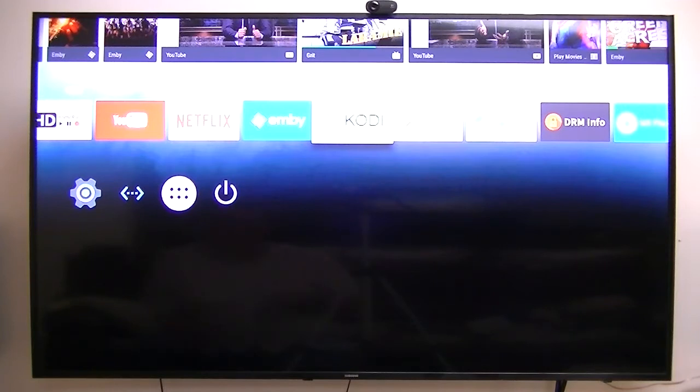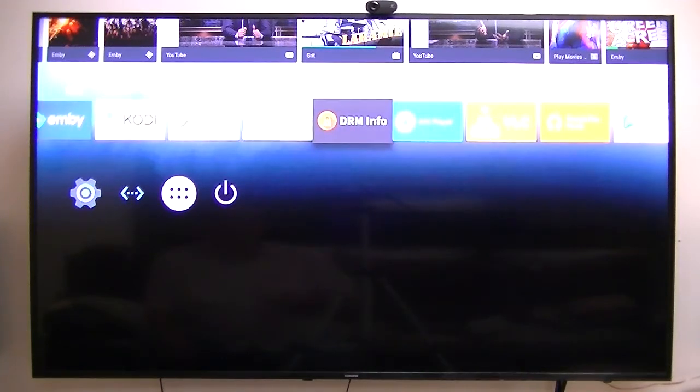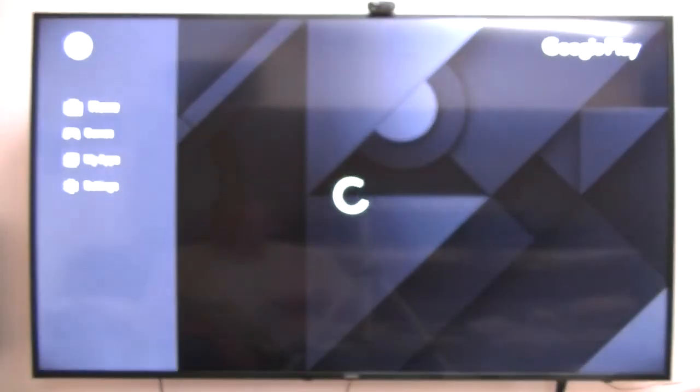With Kodi, I get HD audio from this box. There are no special things you have to do to get HD audio — it just gives you HD audio. Again, this is a standard ATV Google Play Store setup.